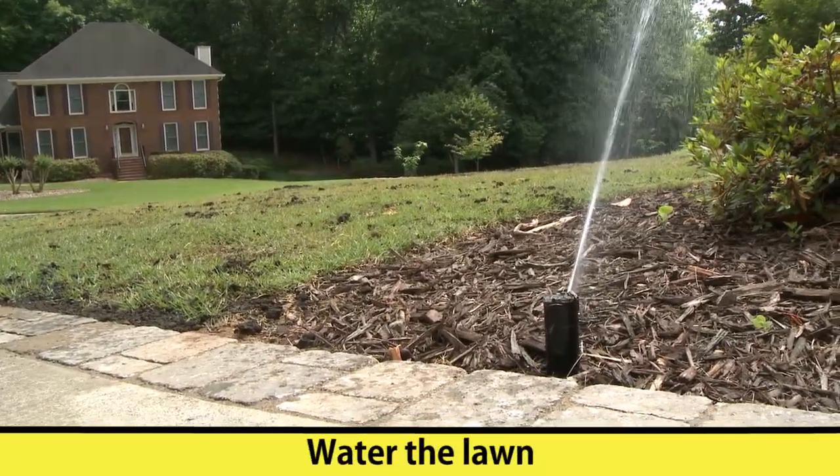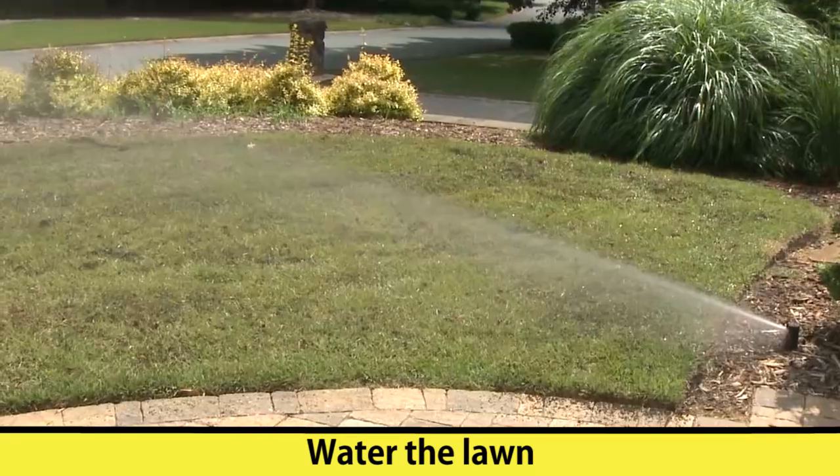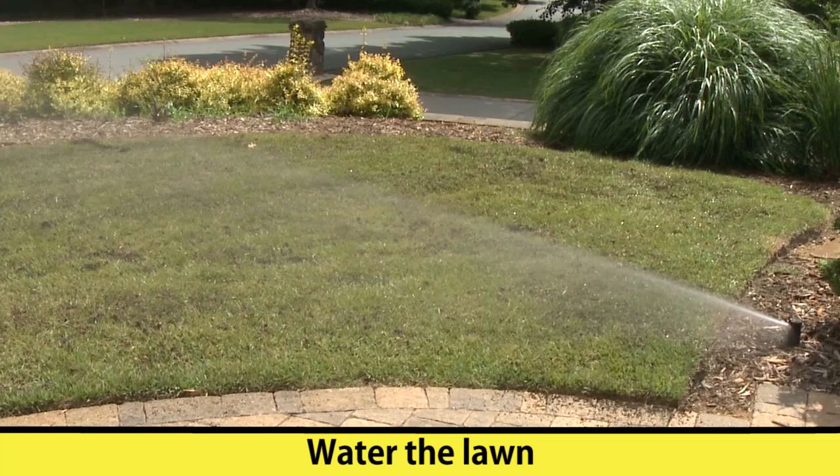The final step in this process is actually watering in the Soil Cube. The proper amount of water is absolutely crucial in getting the results that you expect.